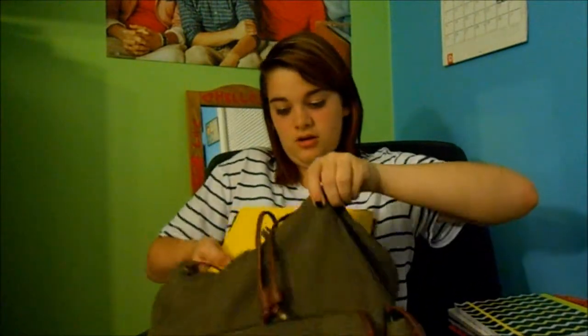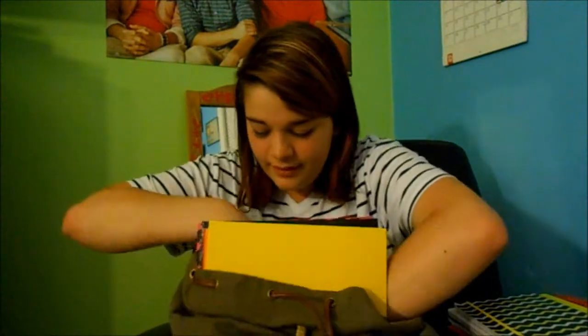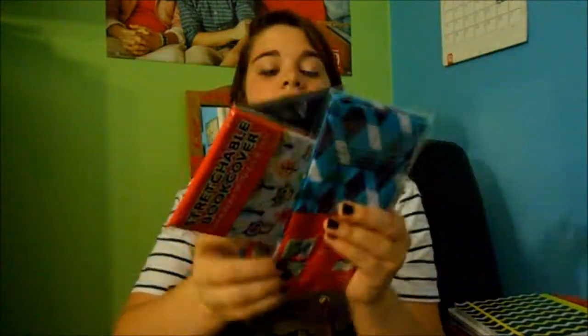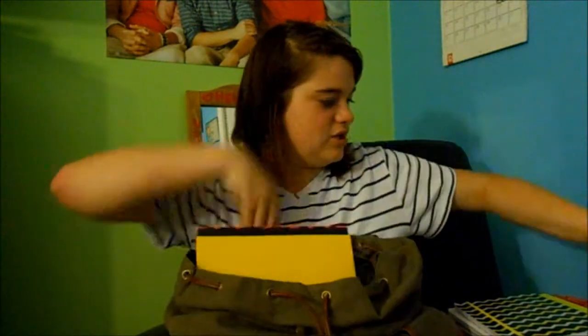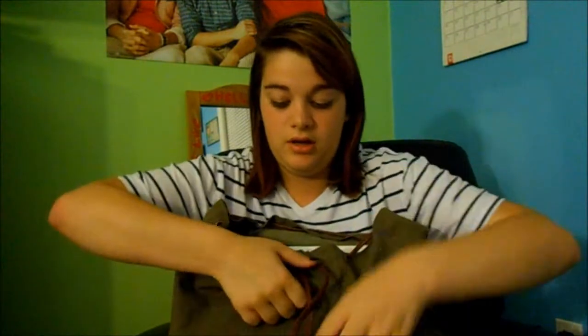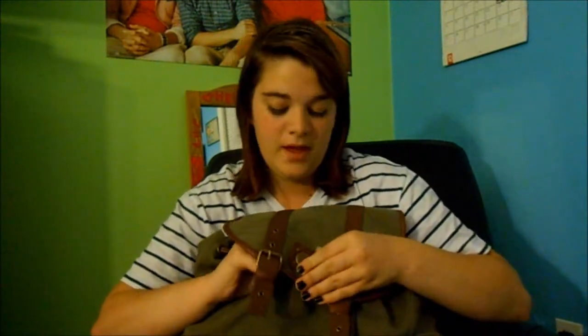Let me put this stuff back in here while I grab the rest of it out. Next I have a random ruler in here because I need one for school. And then I just have some book covers — a decorative one, a black one, and a blue one — because I don't know if we're going to have textbooks freshman year. Our school goes September to January for first semester, and then January to the end of school for second semester, so I'll have eight different classes — four for each half.